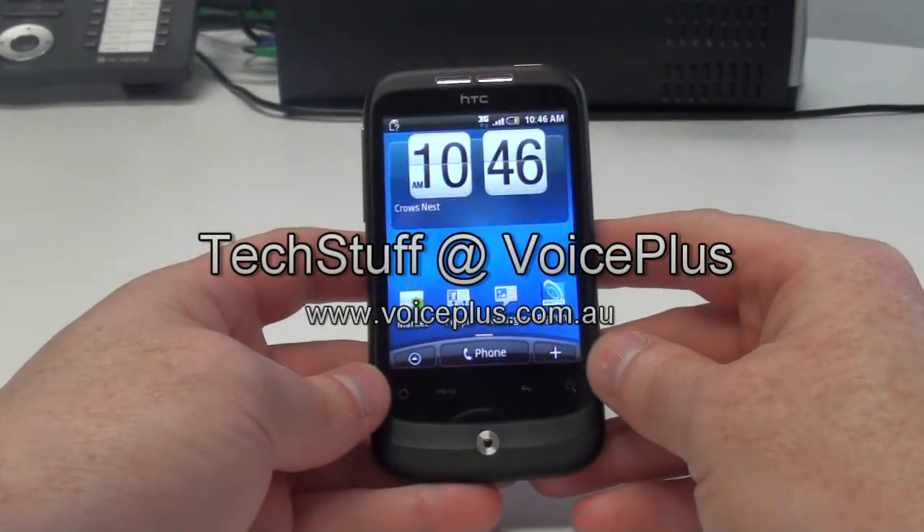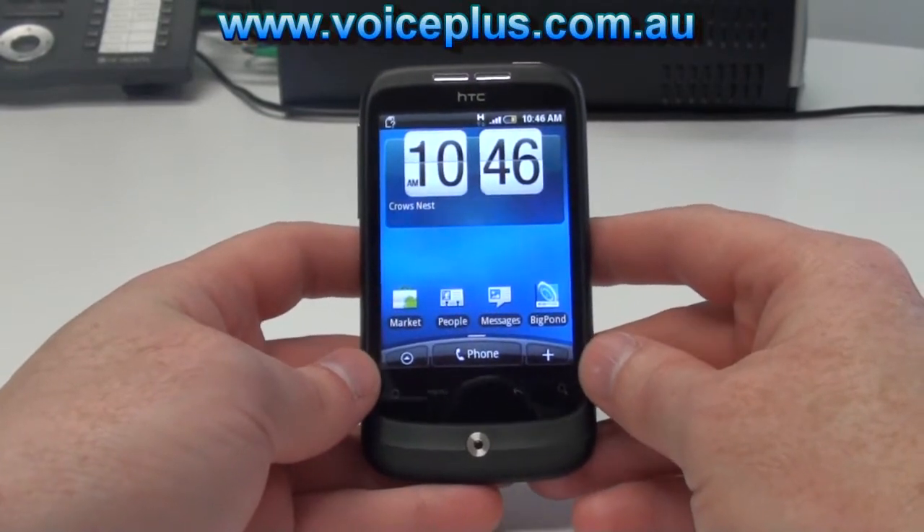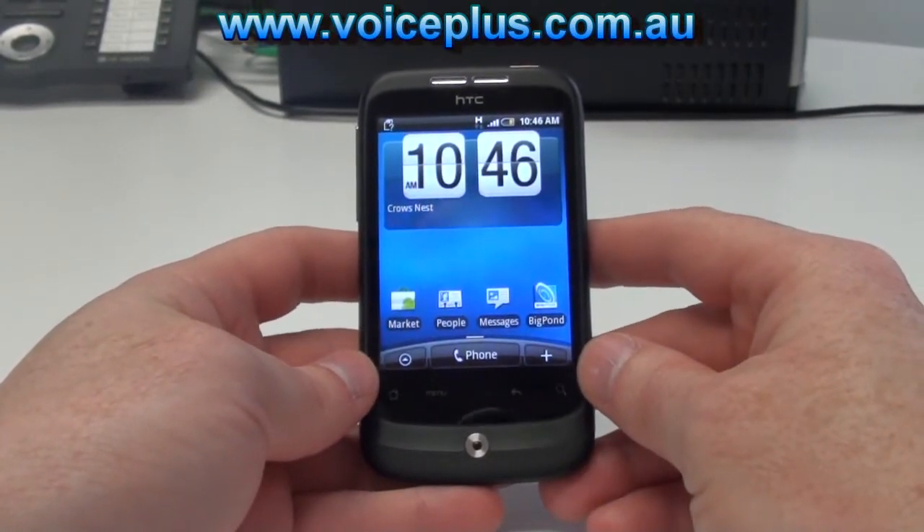Hi, this is David from Tech Stuff at VoicePlus and today we'll be looking at the HTC Wildfire. This is a smaller and less powerful version of the HTC Desire.